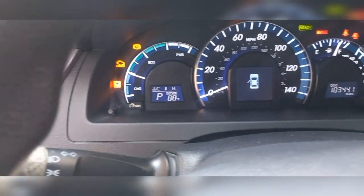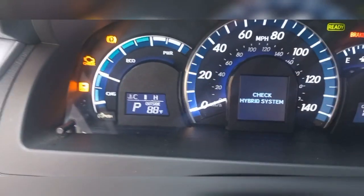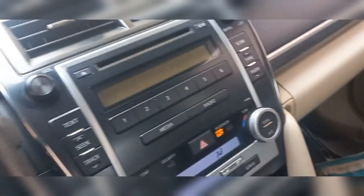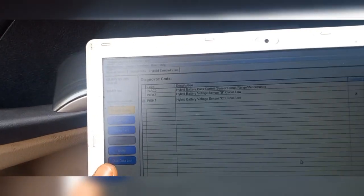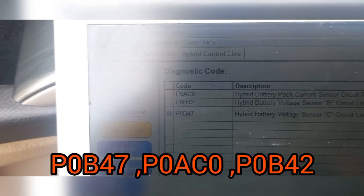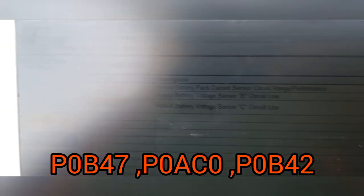I have this 2012-2013 Camry hybrid that has the check engine on with the check hybrid system on. The red light is on. It runs fine, but it doesn't switch to hybrid. So I came down and I ran a scan and I'm finding this rare code here. The code that is more important here is P0B47 — hybrid battery voltage sensor C-circuit low.